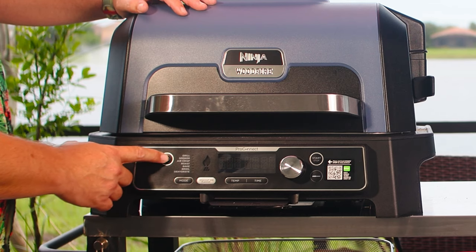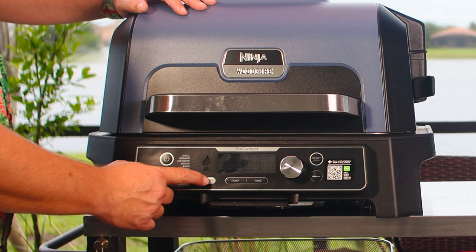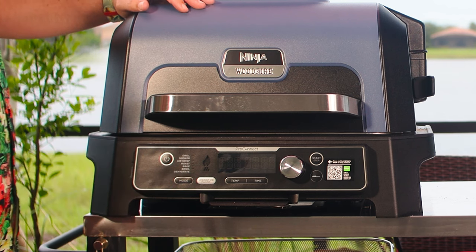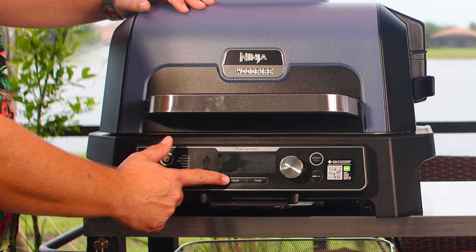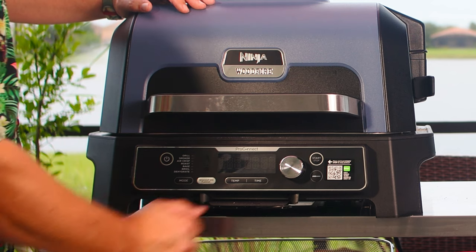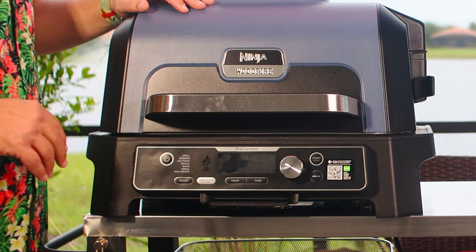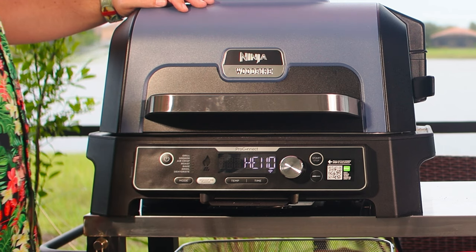Let's go over the buttons on the front. This is your power button. This is your mode select button. This is the button to decide whether you want to use the smoker or not — they call it the wood fire flavor button, meaning are you going to light the pellets and add smoke? These are buttons to adjust time and temperature, this is your dial for adjustments, you have a start/stop button, and this is a probe select button because this has built-in temperature probes. Very, very cool. Now we're going to go ahead and hit power.